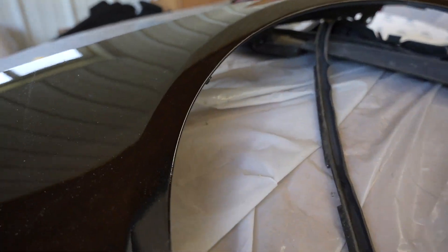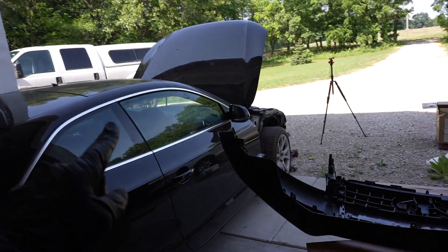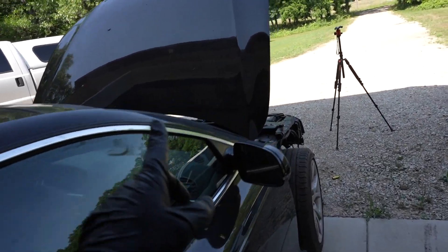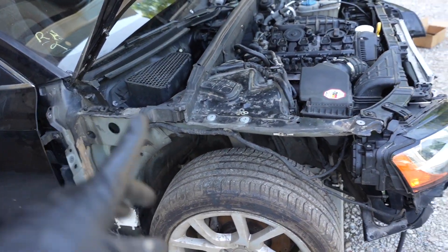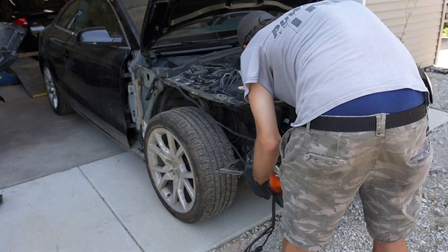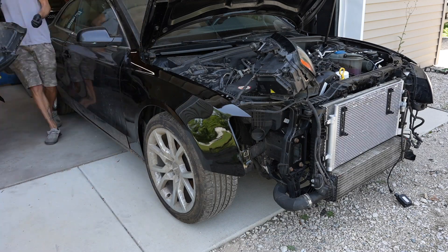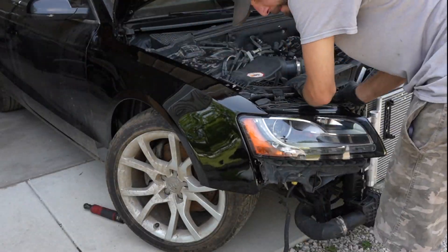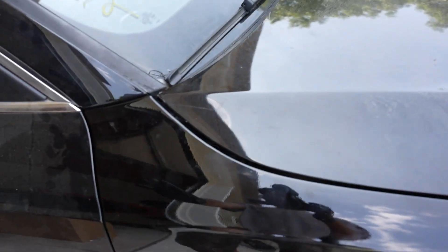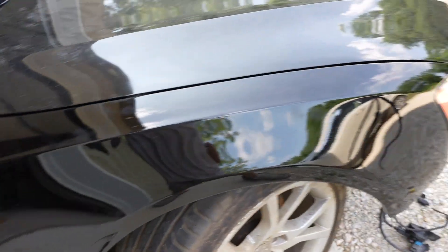Now we can get to the exciting part and start installing the fender on the car, making this thing look like a car again instead of a big pile of mess. I re-removed the passenger side headlight because it made it easier to fit up the fender to make sure we got proper gapping, and then I ended up reinstalling the headlight. It is looking really good.